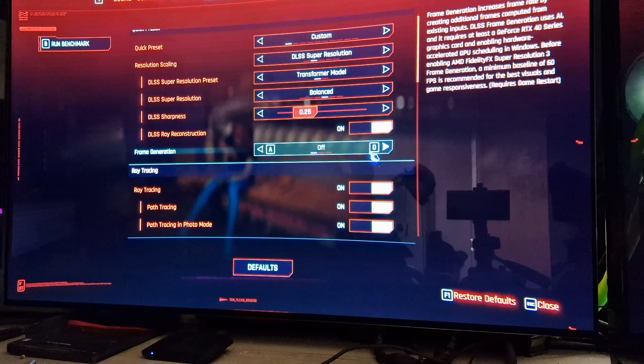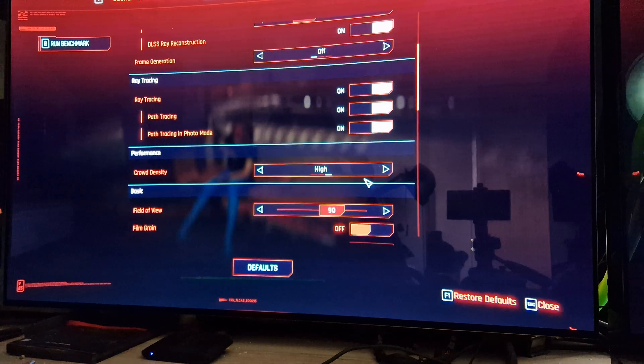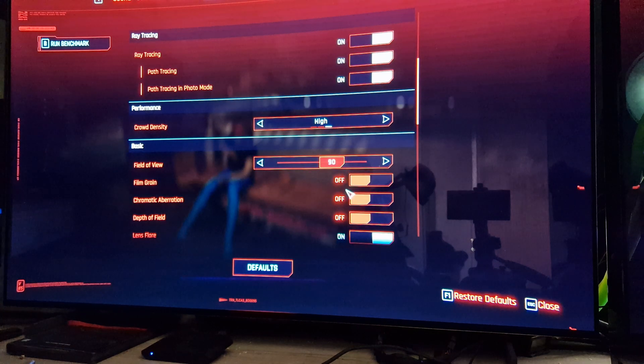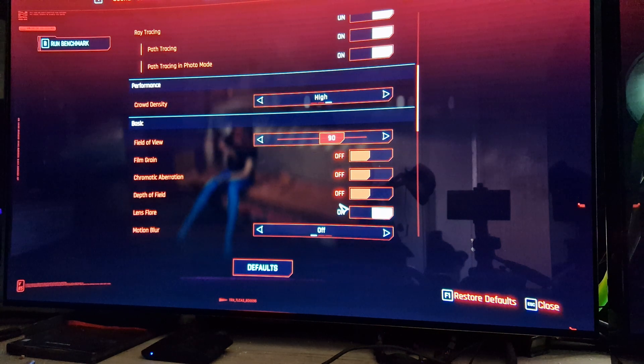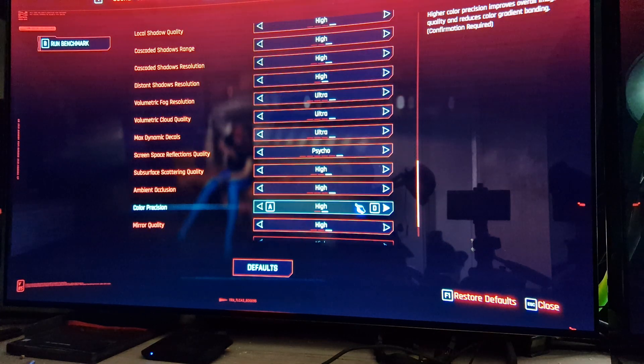That way we can see the VRR in action a little bit better. Using DLSS ray reconstruction, no frame generation though. Path tracing is enabled and maximum crowd density. 90 field of view. No film grain, no chromatic aberration, no depth of field, no motion blur — that's a personal choice for me. Everything else though is completely maxed out.